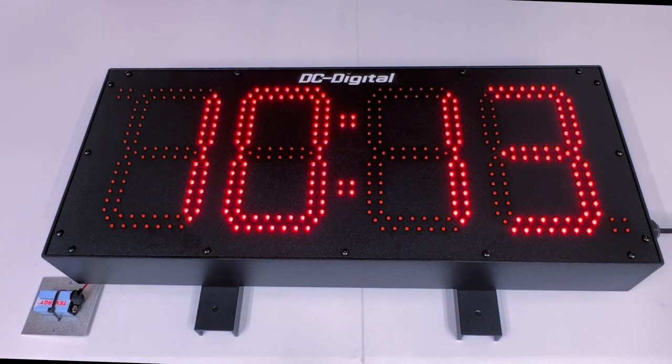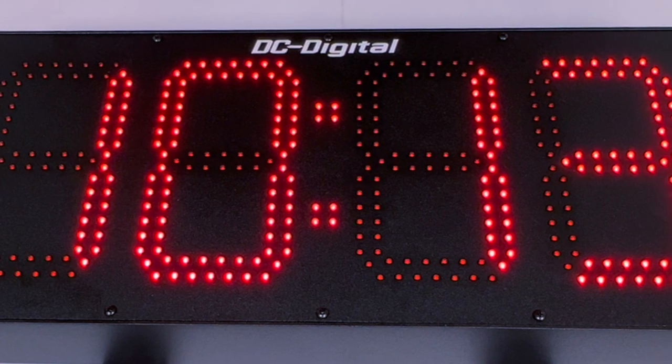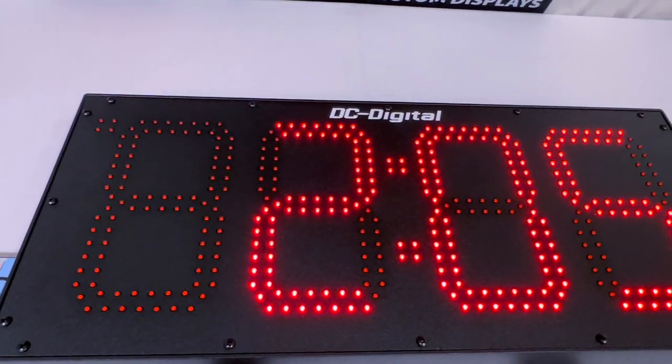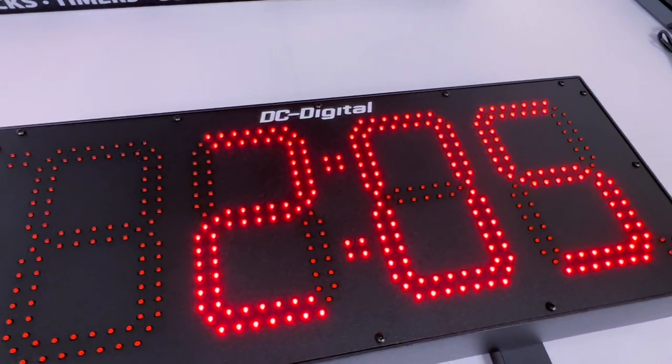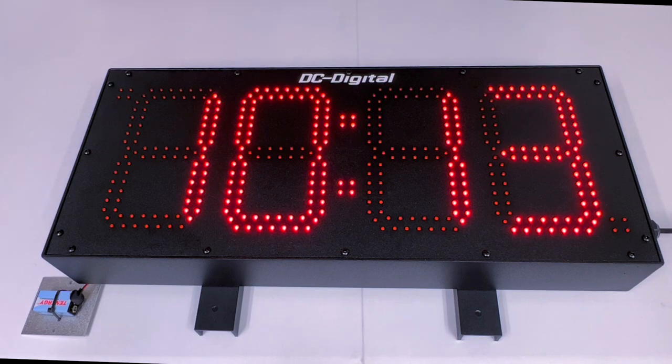Hello, this is Ian with DC Digital and today I'm going to be showcasing our DCADS WIN Time of Day Digital Clock. This order is going out to Lafayette County C1, which is a school district out in Missouri, and how it will be used — it will be used to tell the time of day in a medium to large indoor environment, or in this case the school district's gymnasium.